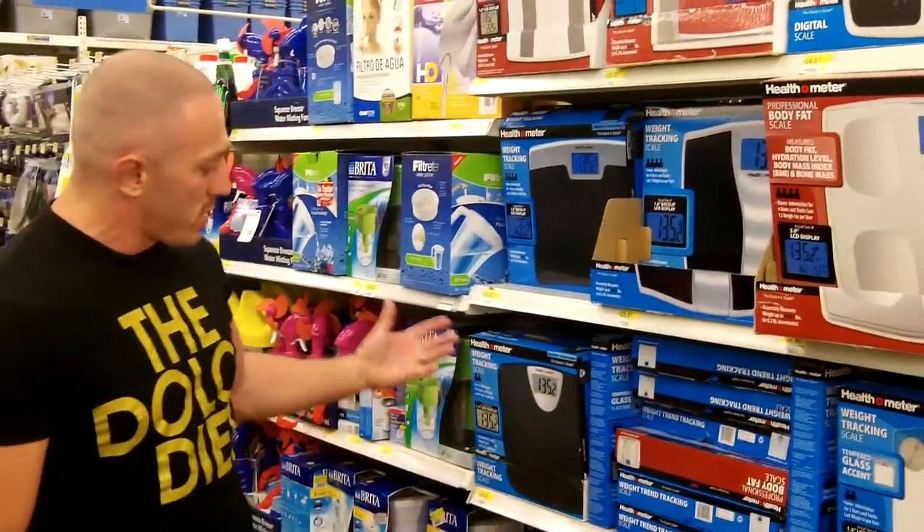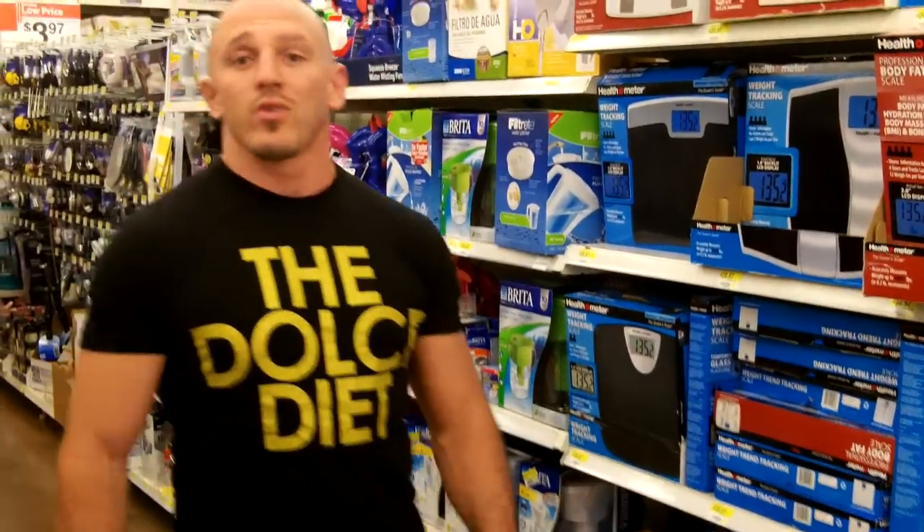It's not true. Just come to Walmart, loaded with $20 scales, $7 scales — it doesn't really matter. The quality of your scale doesn't matter as much as the accuracy and consistency of the scale. That's really the one thing we're looking at.